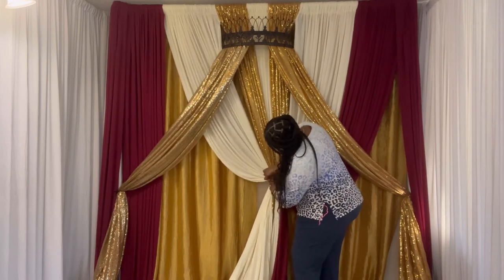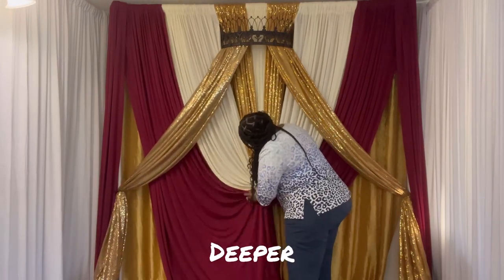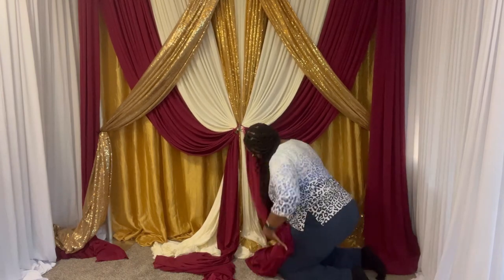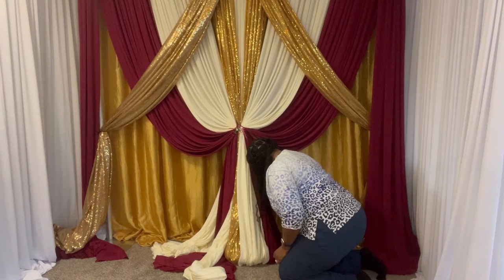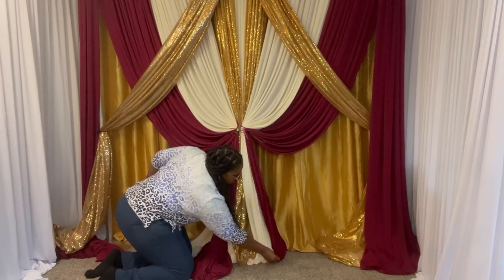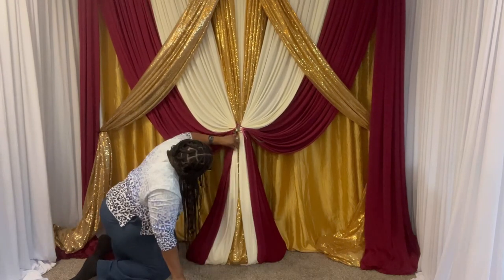I'm doing the same thing to this side as well. When I move on to the burgundy, I'm going to make the swag even more deep. I'm making the bottom of my panels nice and neat. For my pole covers I just kind of puddled it. For that sequin panel, I puddled it on the left and the right side. In the center I'm giving it a Hershey Kiss shape. I have a lot of fabric to work with because these panels are 12 feet — actually 16 feet long.